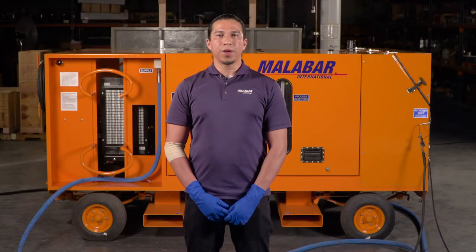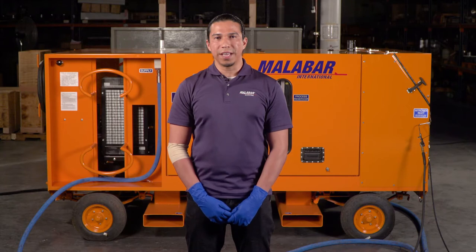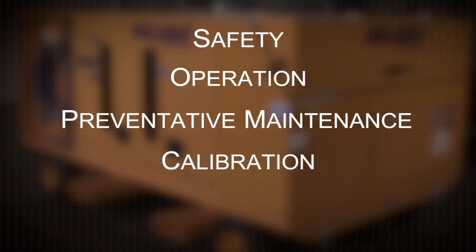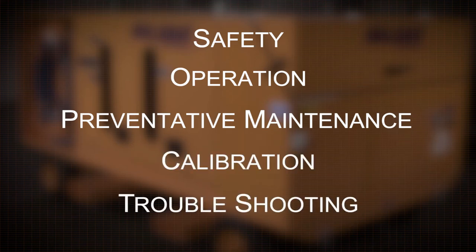In this video we will cover the five main aspects of the 1016 cart: one, safety; two, operation; three, preventative maintenance; four, calibration; and five, troubleshooting. So let's dive right into safety.